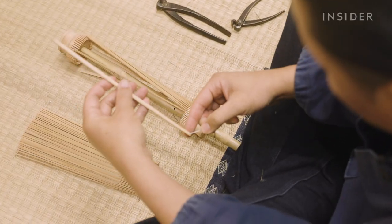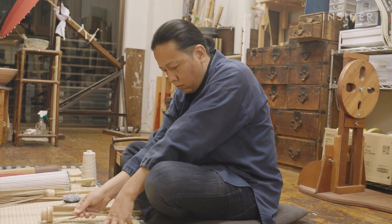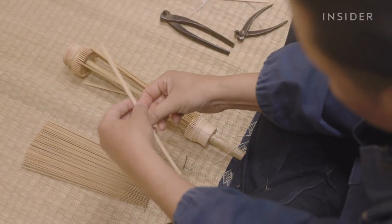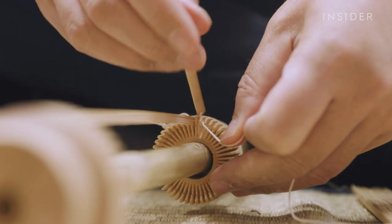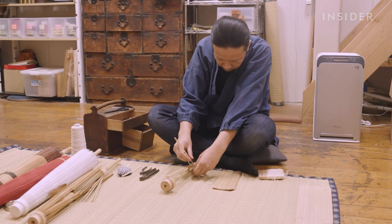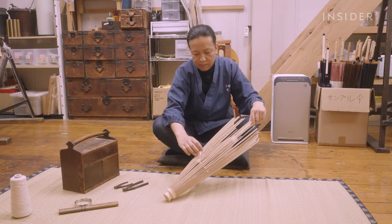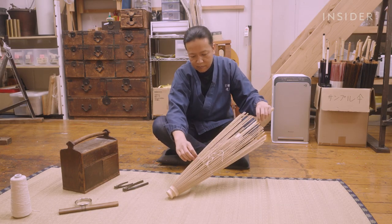Creating wagasa begins with sourcing all-natural bamboo. Nishibori works with various bamboo craftspeople who sand it down and cut it into thin sticks. Once the bamboo is prepared, he sews the bamboo sticks to a wooden core called a tomoto rikoro, creating the basic framework. Each stick of bamboo, or bone, is about 2 to 3 millimeters thick. The number of bones varies by wagasa type — this type, called a bengasa, needs 48 bones connected to the core.